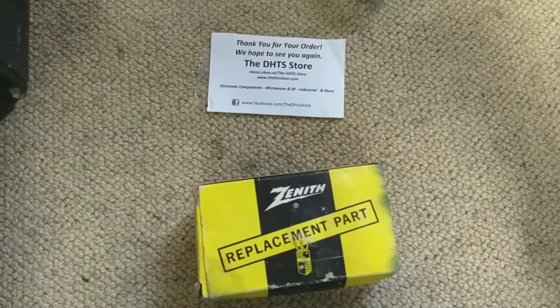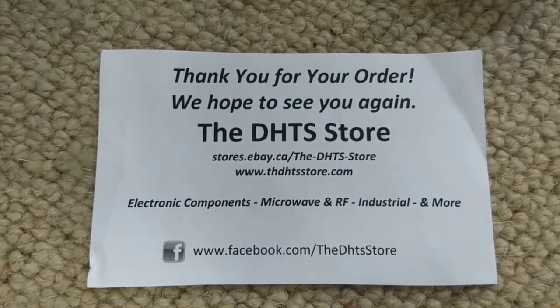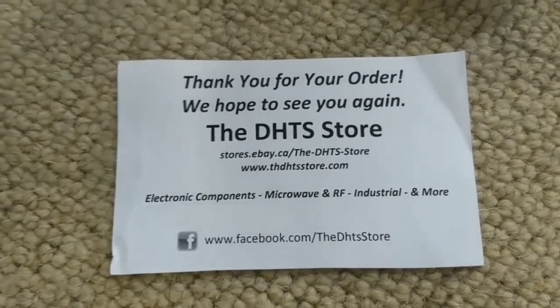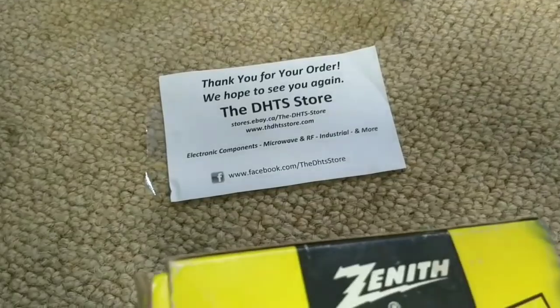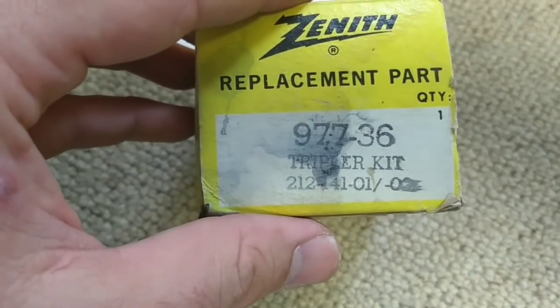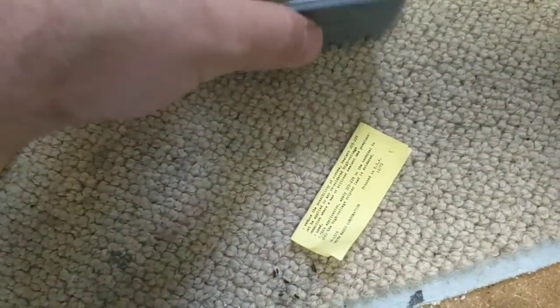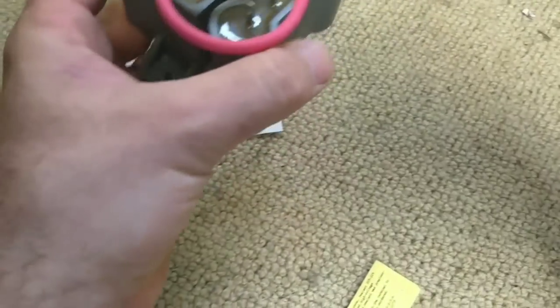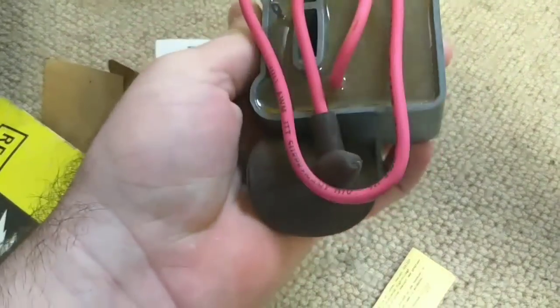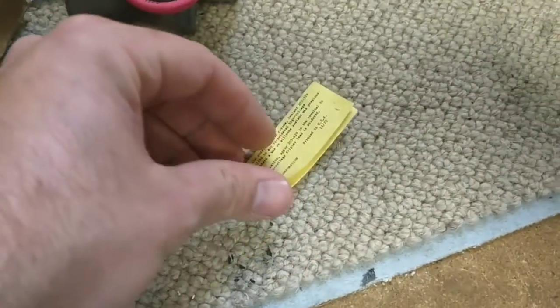Let me show you a picture of the thing that I got. This is the replacement tripler. This is where I got it from — it was not very expensive at all, very reasonable. They have a bunch of these, so if you're a Zenith guy you might want to snatch some of these up. It's an NOS part, the 977-36. It's supposed to replace the 212-41 and it's definitely new old stock — lots of dust and crust included. As you can see it sure looks a lot like the other one. I think there's maybe one more tap, but it does come with the little booklet instruction guide.